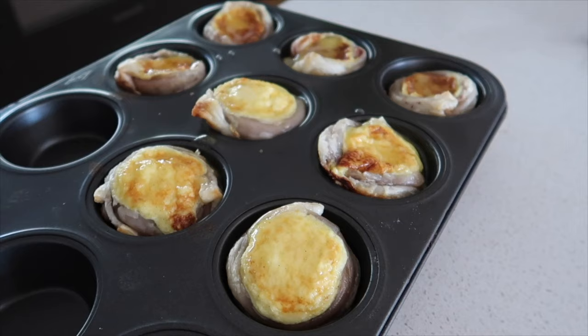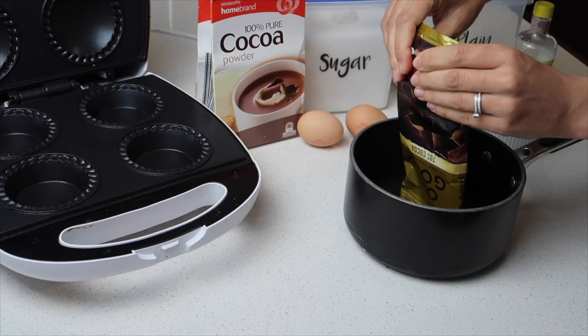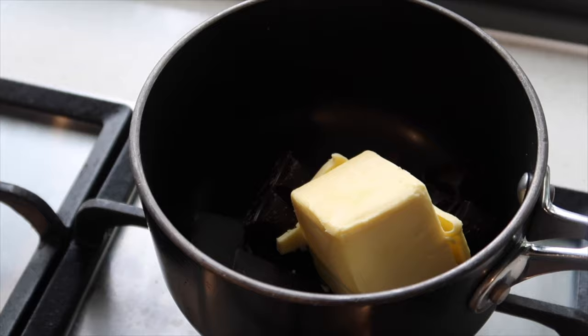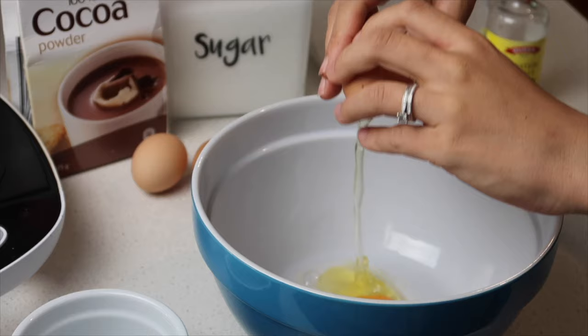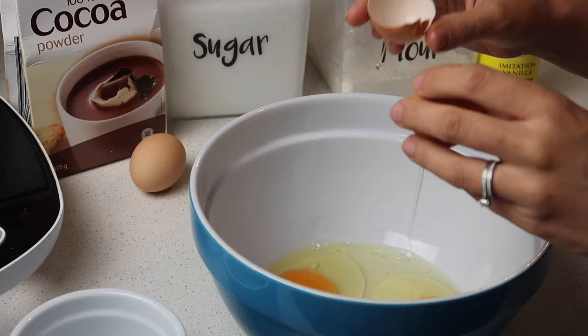Finally, a classic chewy brownie using Old Gold chocolate. I used 125 grams of dark chocolate and 125 grams of butter in a saucepan on low heat until melted. While that was happening, I cracked three eggs into a bowl and whisked them.